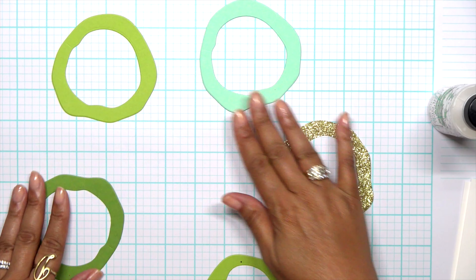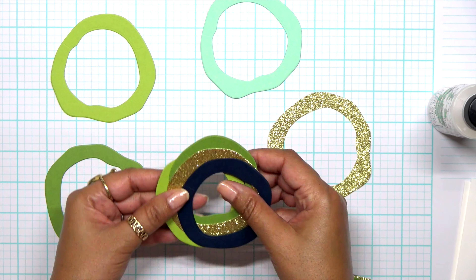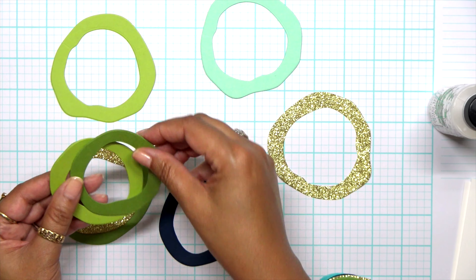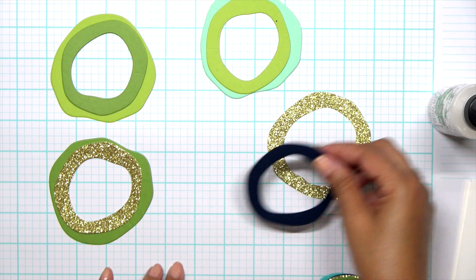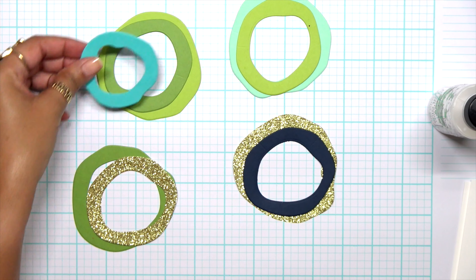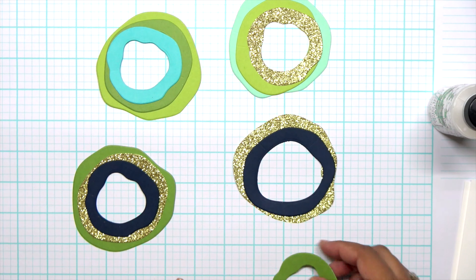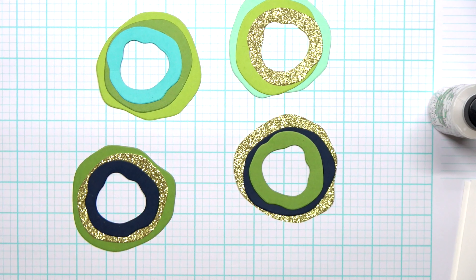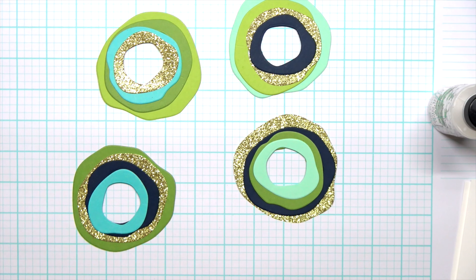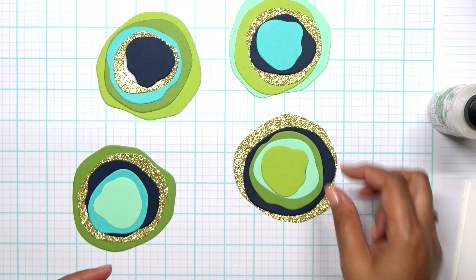I'm just going to lay out all of the colors, all of the single colors, and then I'll go back and do the next layer that I've cut out. Making sure to alternate those colors so I'm never putting the same color on top of the same color. This is really easy to build up.